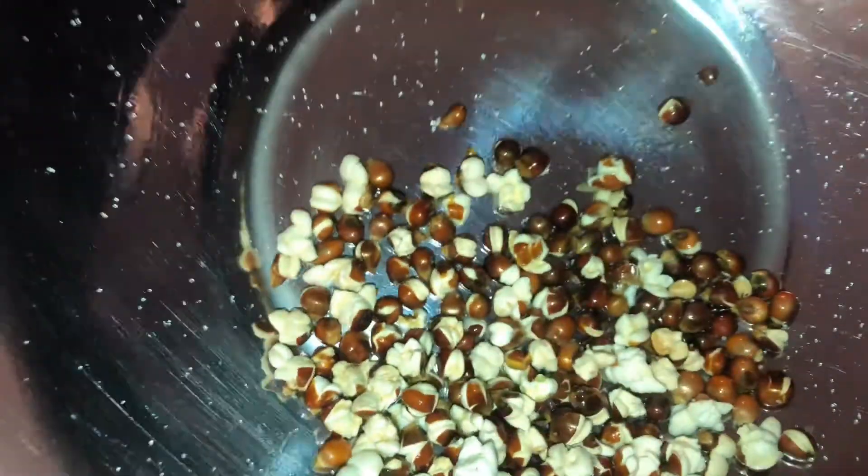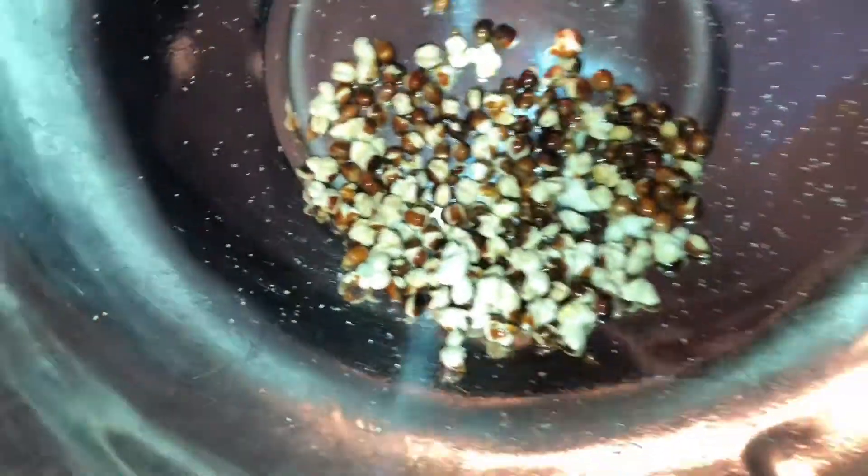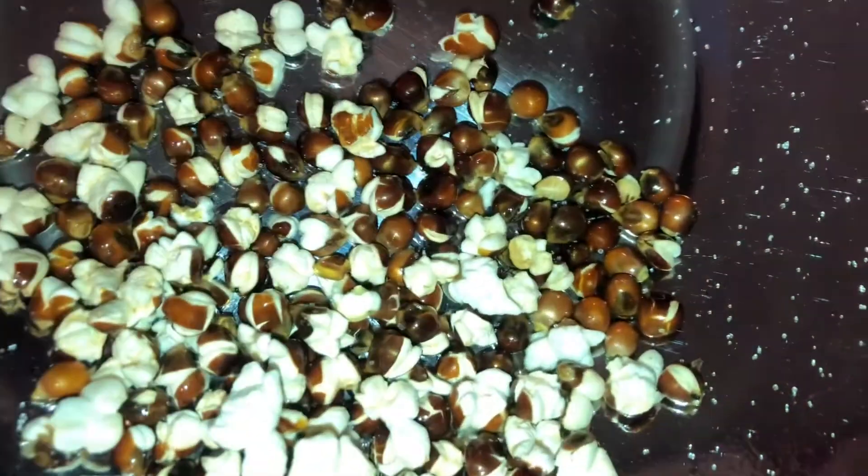These are the kernels that didn't pop properly — I'm still going to eat them anyway because I love the crunch, as long as they're somewhat opened.